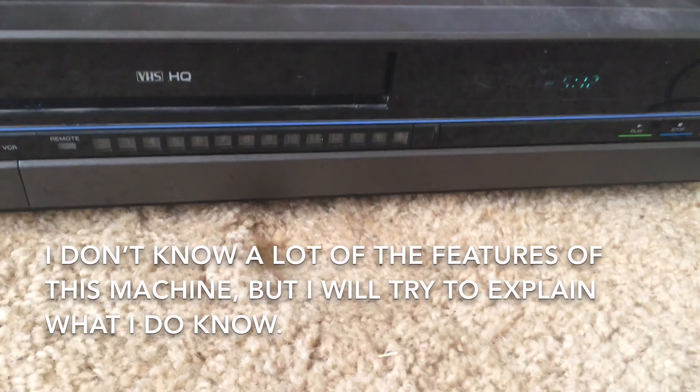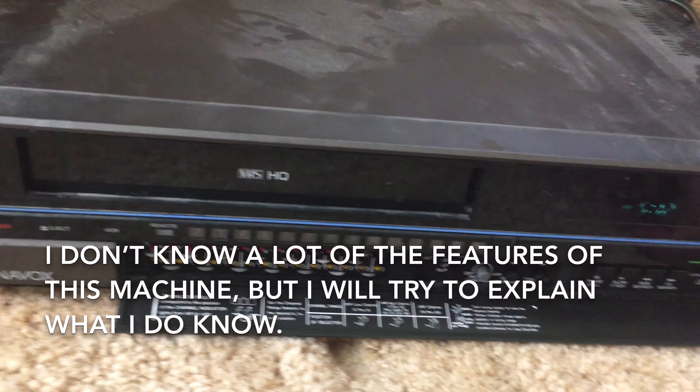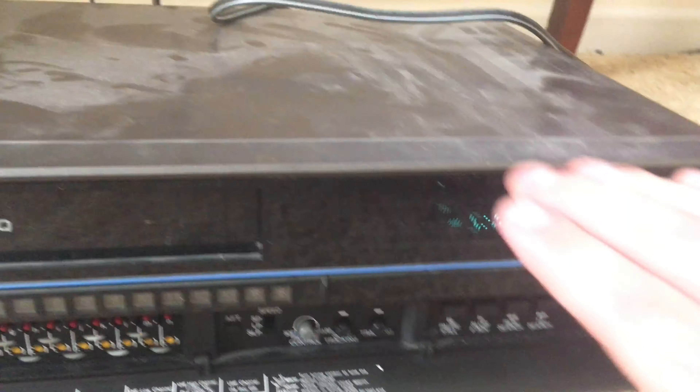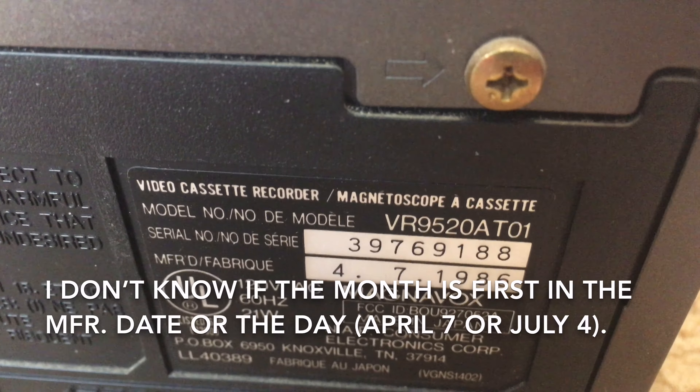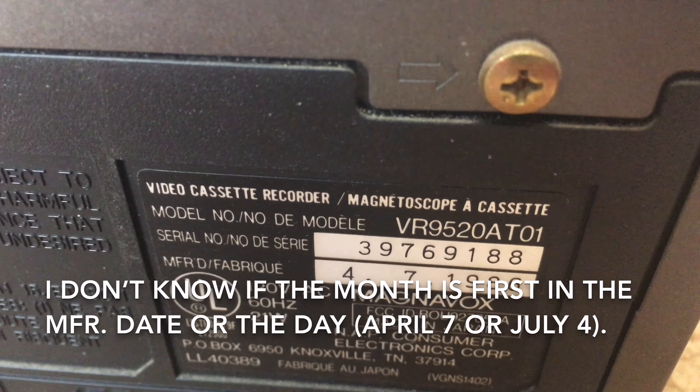This VCR has a lot of interesting features, most of which I do not know about, but I can show you some of the basics. This VCR is from 1986 and I'll quickly show you the label on the back of the machine. Here it says 4-7-1986.